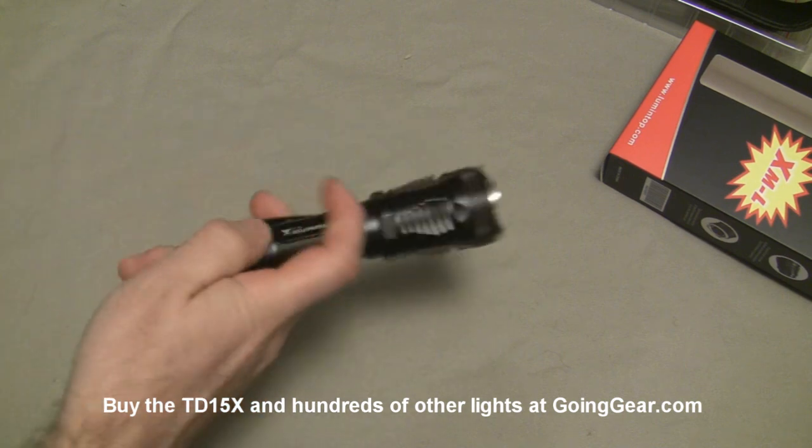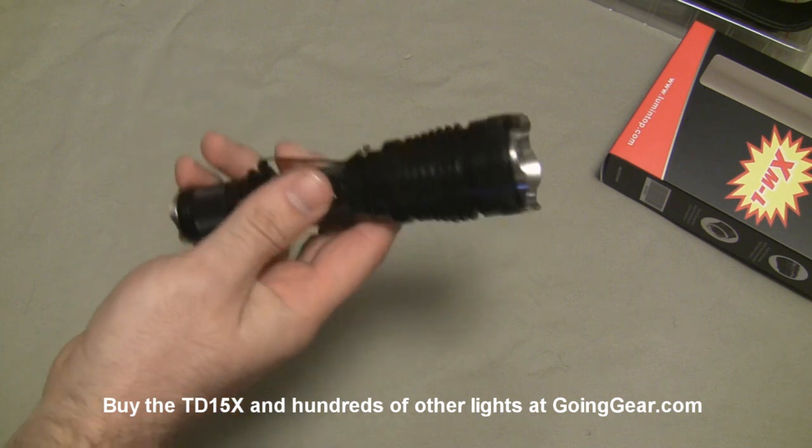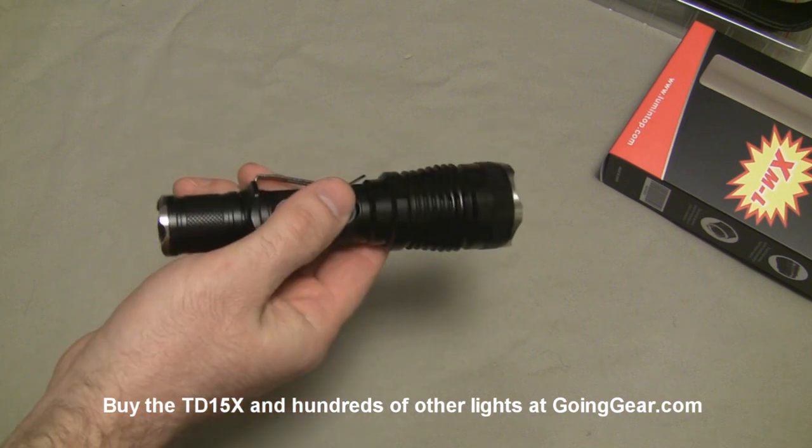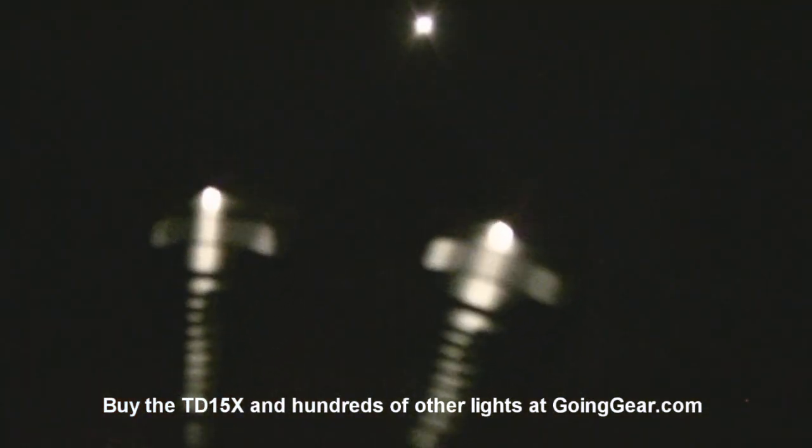That is the Lumetop TD15X. We're going to take it outside, compare it to the Maglite, and take the regular TD15 as well so you can see the difference in the beam between the two. We're out here in my backyard with the two TD15 versions, comparing them to the big 4D Maglite. Here's my house about 50 yards away, and the tree in the front yard is 100 yards away. I can't really make anything out on the tree with the Maglite, so let's try those Lumetops.